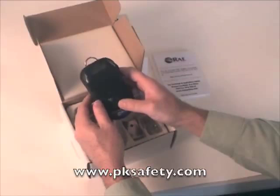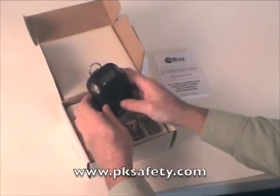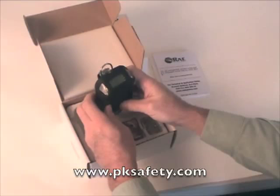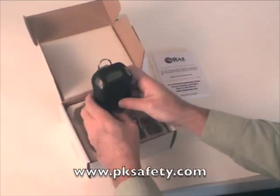To turn the unit off, we're going to do the same thing with the mode switch — just press it in and hold it. After two or three seconds it's going to start beeping and tell you the unit is turning off. It counts down from five to zero, and once that's done it completes the shutdown and we're ready to go.